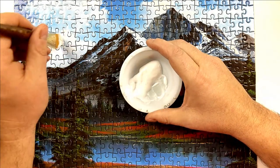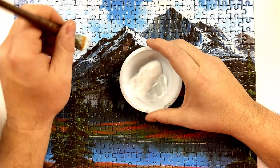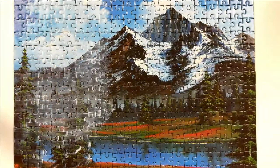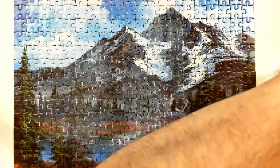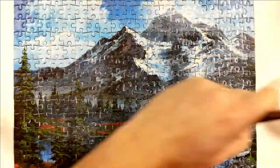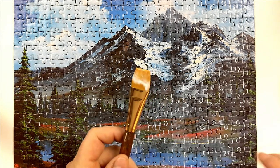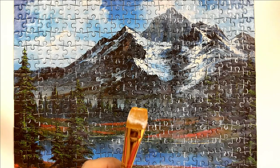Depending on how big your puzzle is and how wide the grooves are, that's going to dictate how many coats you're going to put on. I've just finished the first coat. You need to let it sit, rest, and dry for at least 15 minutes before starting the second coat. So be patient, but while you're waiting, go ahead and wash out your brush to prevent the glue from drying in the bristles. I'll see you in about 15 minutes.